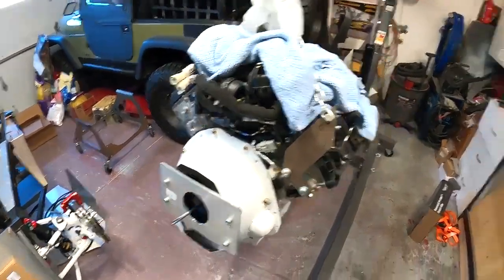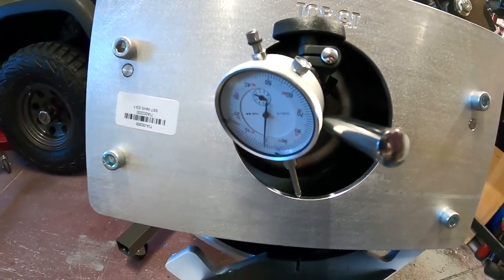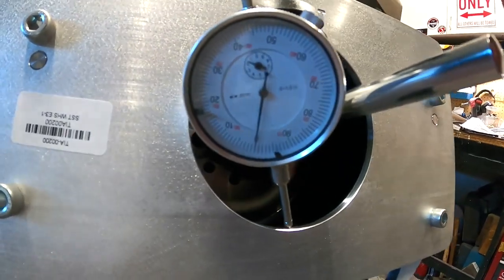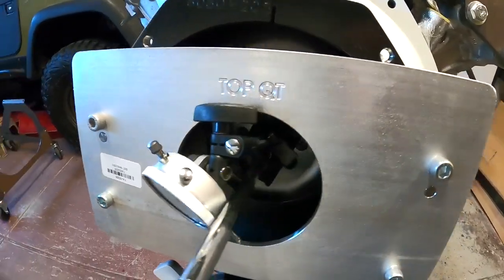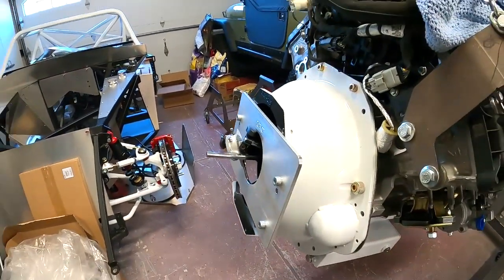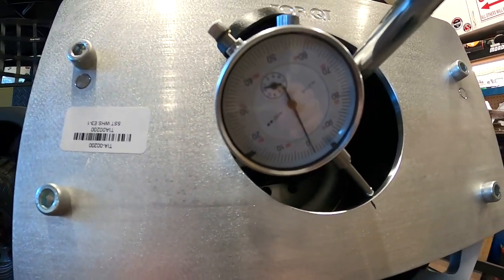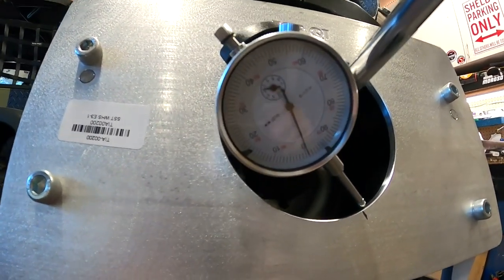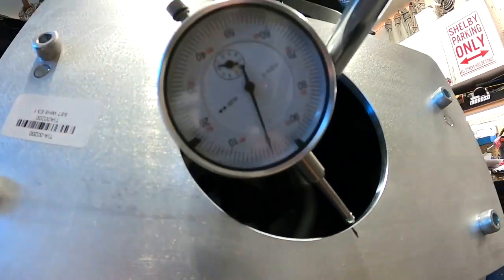Now we'll get the gauge hooked up. I had to modify my dial indicator a little bit to make it fit — it was too long so we took it apart somewhat. As you can see, I've got it zeroed now, pointing straight down. We're going to start rotating this now until we get to our maximum number. My son will keep an eye on it as I rotate from the front. We got about 0.005 — five and a half thousandths right now — so we're just so close, but I noticed our zero is off a little bit. I'm going to re-zero and run it around again because we are very, very close.